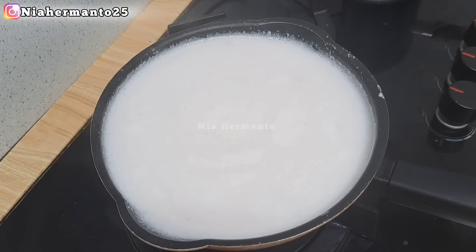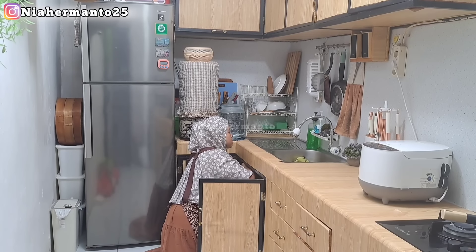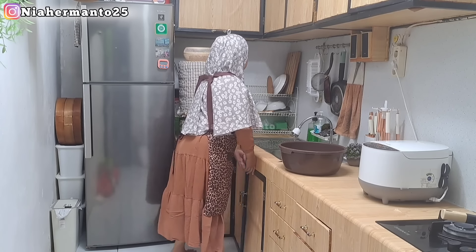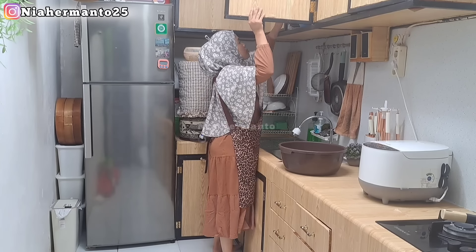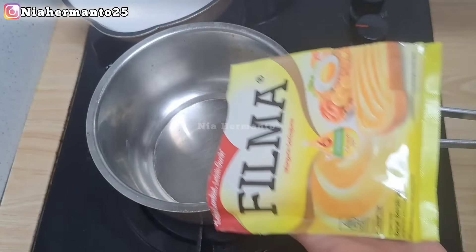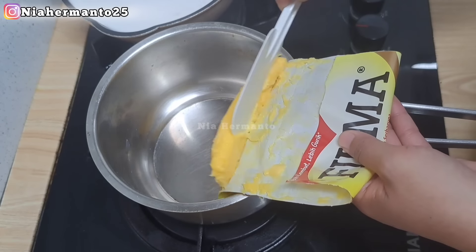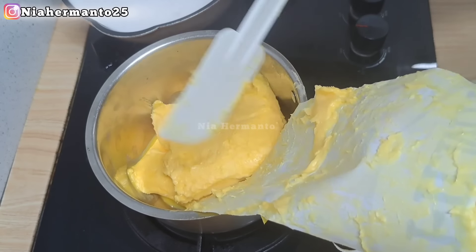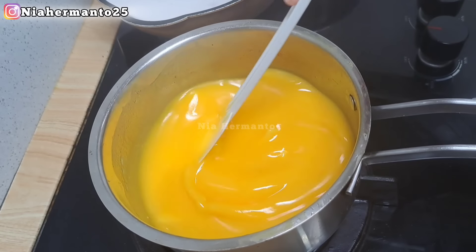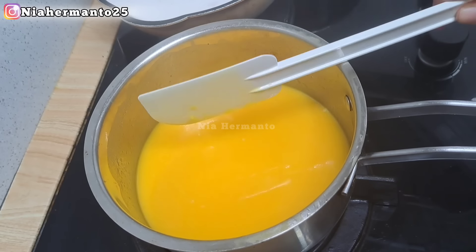Kalau sudah matang, kita biarkan dulu sampai santannya dingin. Sebelum lanjut ke videonya, boleh dong teman-teman absen dulu ya, dari mana aja yang udah hadir nonton video aku ini, boleh tulis di kolom komentar. Sekarang saatnya kita melelehkan margarin. Disini aku pakai sebanyak 400 gram margarin, merk Vilma. Teman-teman bebas mau pakai merk apa saja. Kita lelehkan dan biarkan dingin terlebih dahulu.